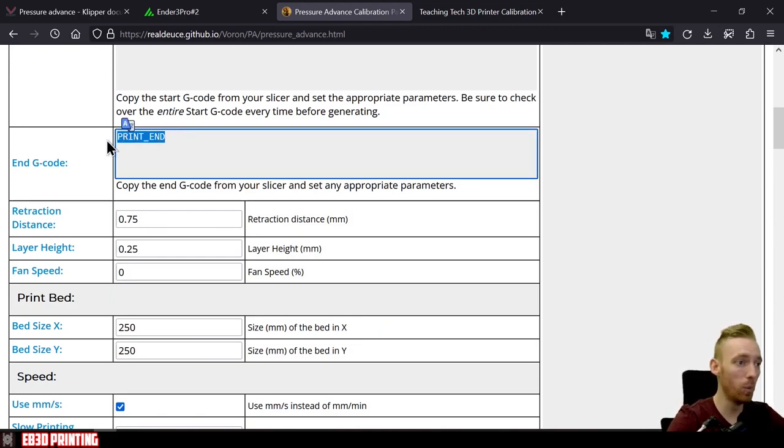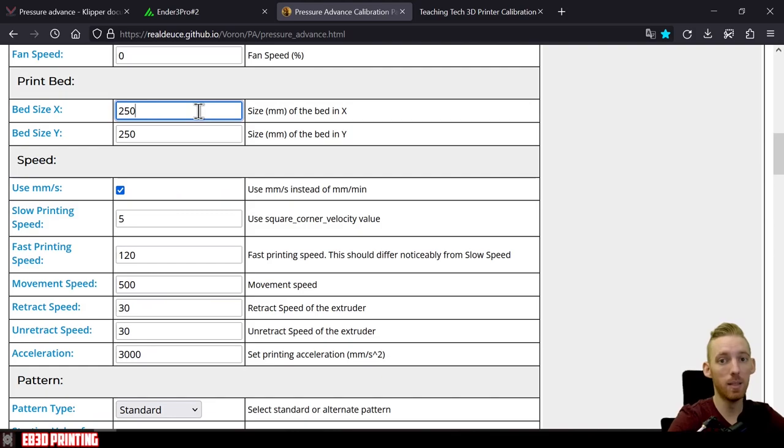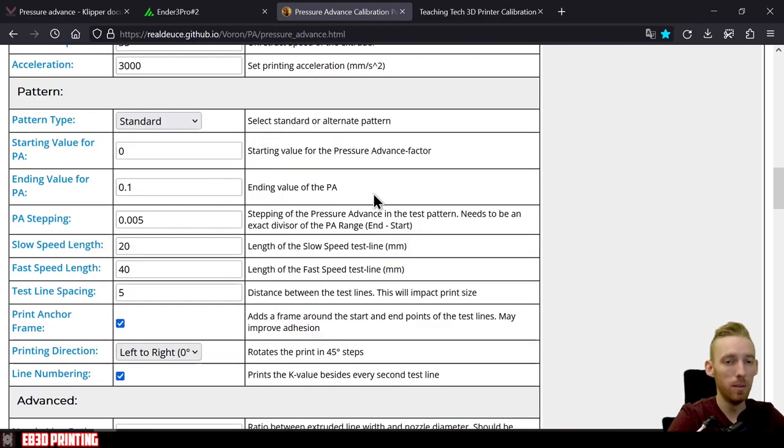For speed, leave slow and fast speed at default, but change movement speed down to 200 — 500 is too violent for the Ender 3 V2. Set retraction speed to match your slicer; I use 35 for PLA. Leave acceleration at default and pattern type at standard. Set starting value to 0. For ending value, it depends on your extruder setup — for direct drive I use 0.1, while Bowden setups may need higher. Leave PA stepping at 0.005 for direct drive or change to 0.02 for Bowden.